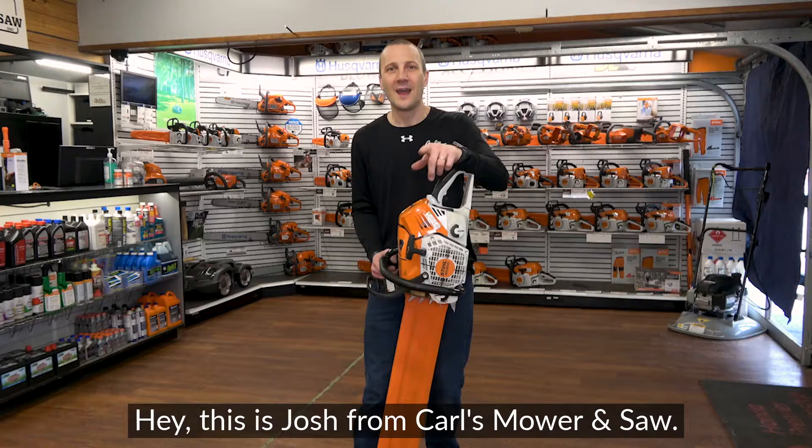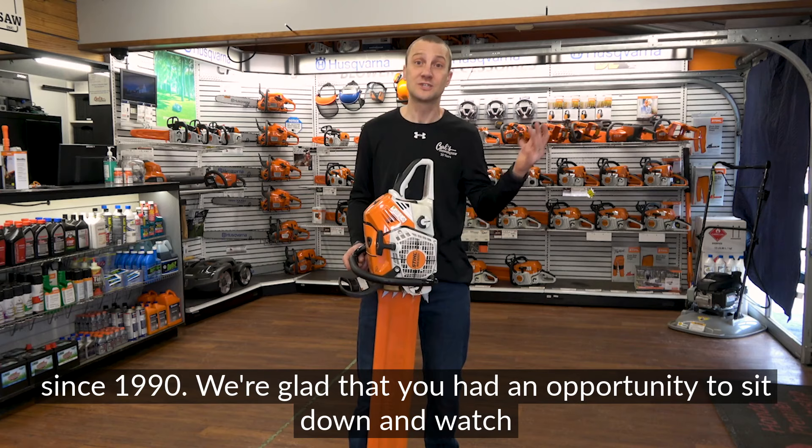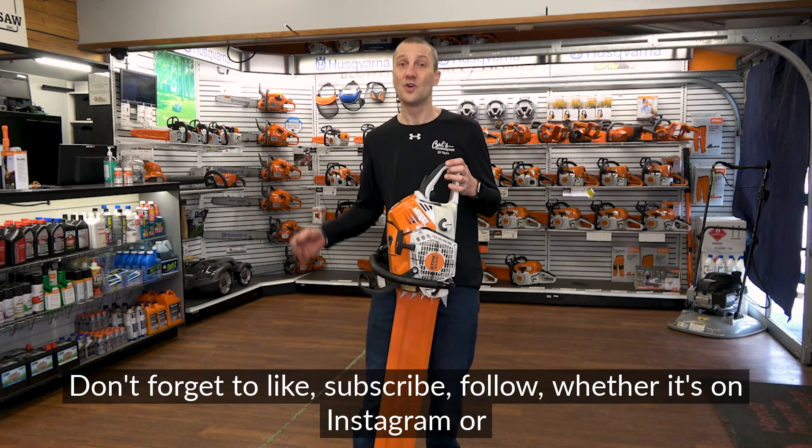This is Josh from Carl's Mower and Saw — thanks for watching our videos. We've been serving you with the best in outdoor power equipment since 1990. We're glad you had an opportunity to watch our videos, learn about an exciting new product, or how to use your equipment to the best of its ability. Don't forget to like, subscribe, and follow on Instagram or YouTube. See you soon.